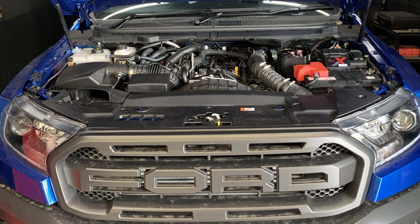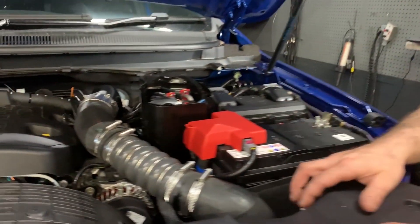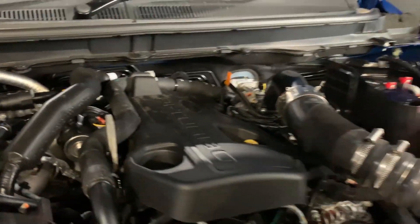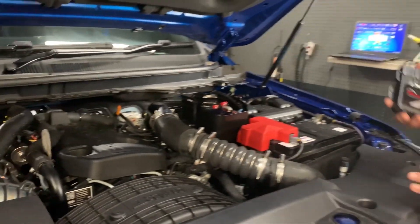G'day guys, Rich from Unichip Australia. What we got here is a 2018 Ford Raptor — it's the new 2-litre bi-turbo setup. Basically we got one in so that we could do the R&D to develop Unichip tuning software for it and set up a good map.